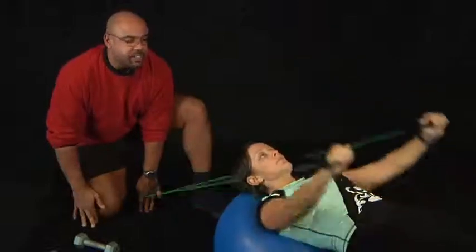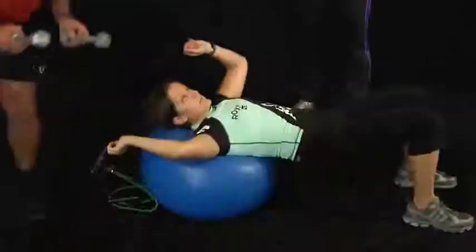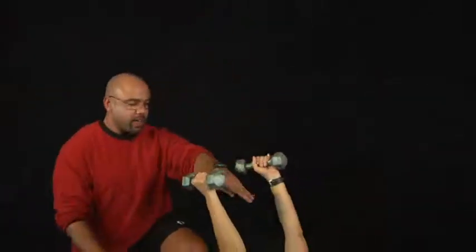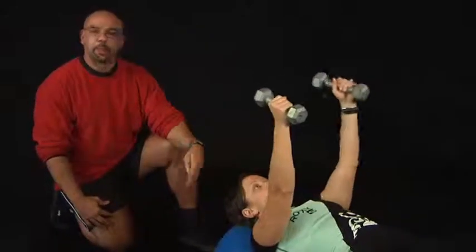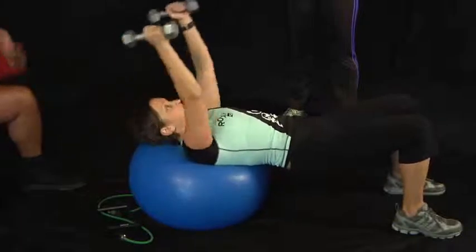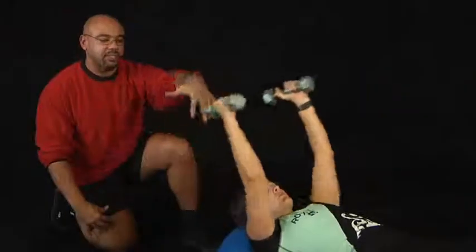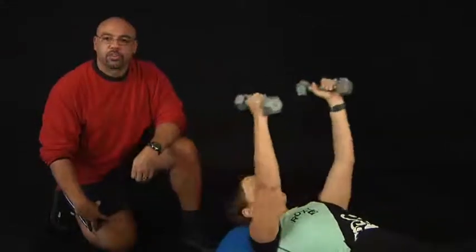Now another variation of this is if you don't want to use the band, you could also use dumbbells. Dana is going to have her palms facing each other, hips straight up, same thing — arms come down and pull up. You don't have to go as far down because the band actually pulled your arms back. The dumbbells will pull your lats or your back, stretch it out, and then help you work it straight up.